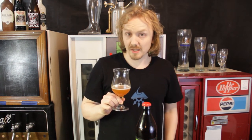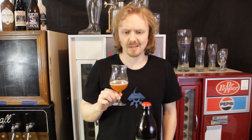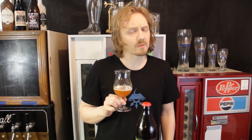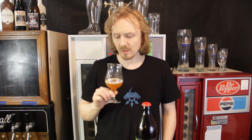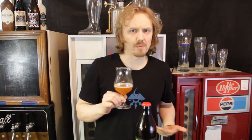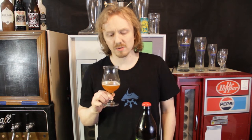Final thoughts: it is a kettle sour, so you're not getting that traditional sour flavor — you're getting a tinny, almost copper-like sour flavor to it. It does have a fruit aroma, but it is more of a fermented fruit aroma, not that sweet cherry pie aroma or flavor it's described as. It smells like fermented cherry pie gone bad in your grandmother's garage.